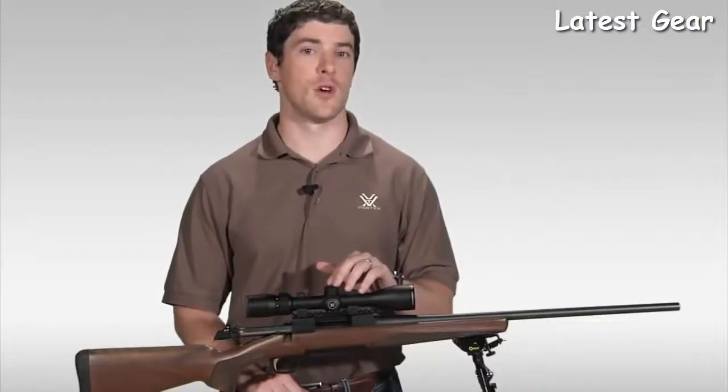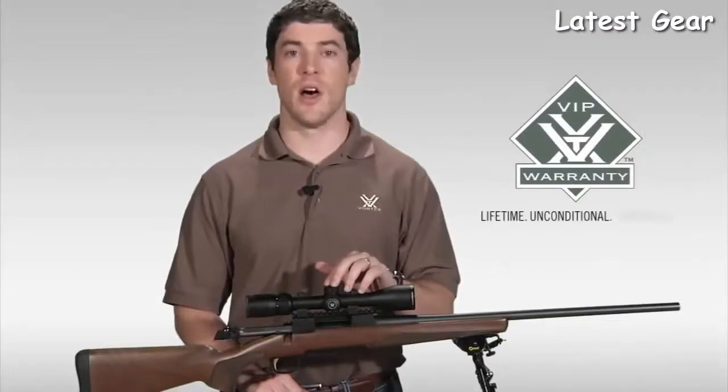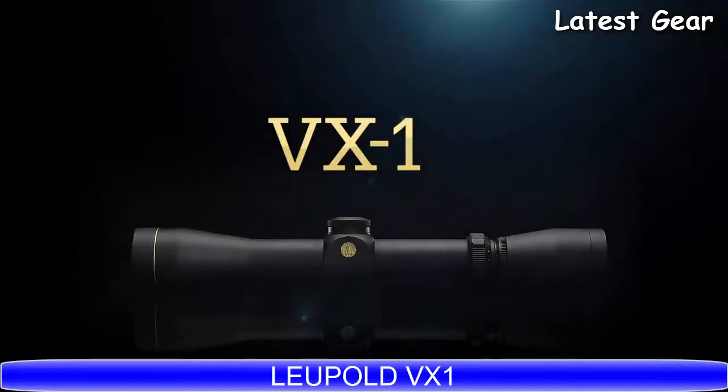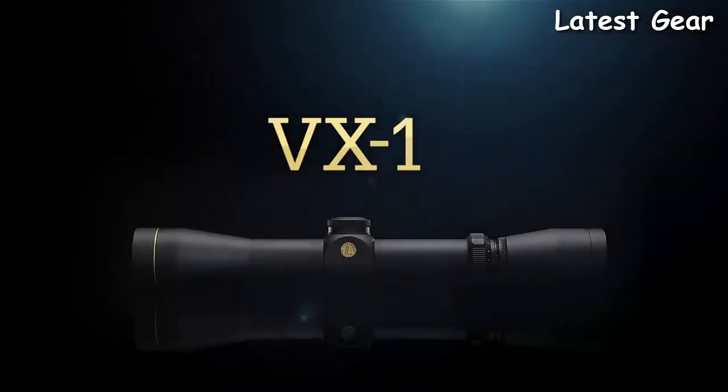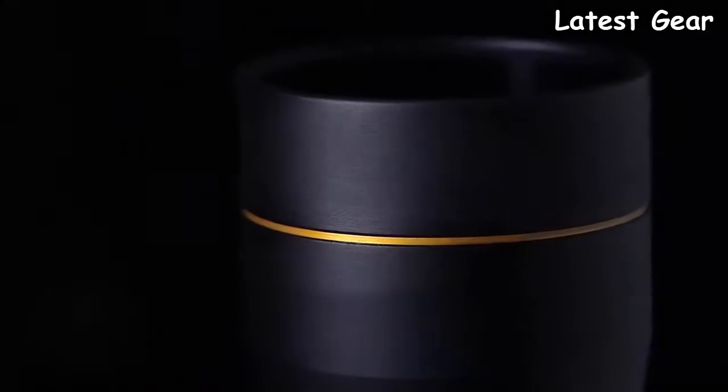As with all of our riflescopes, the Diamondback comes with our legendary VIP warranty, which is our lifetime, unconditional, unlimited... The Leupold VX1 is built to the same punishing recoil standards as all gold ring riflescopes. Its durability, combined with its affordability, make this not just a great riflescope for its class, but a great riflescope, period.